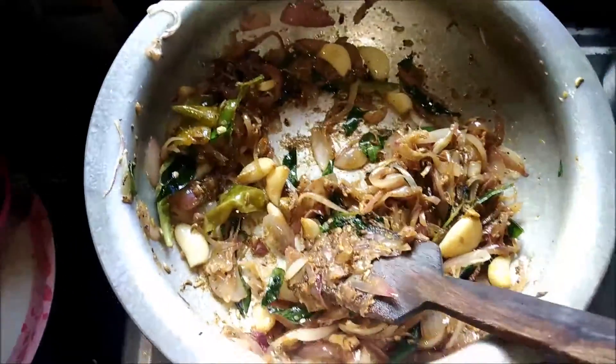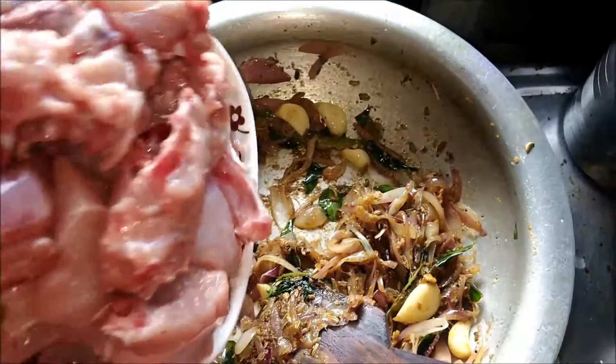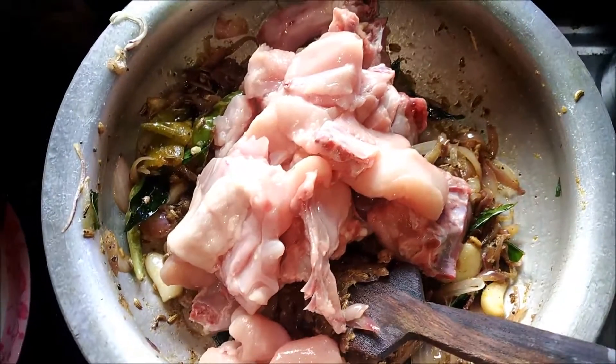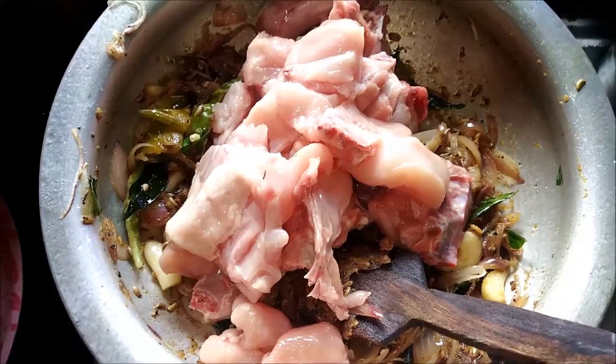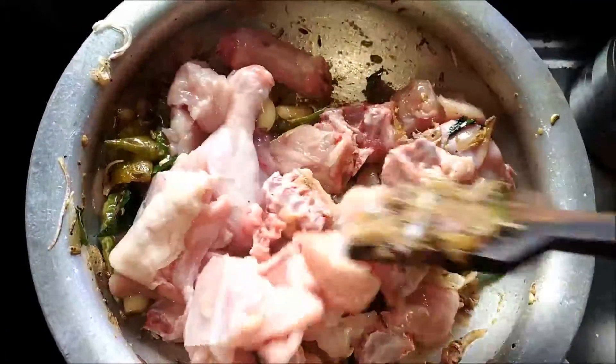Now it's the time to add the chicken to the curry. We've added the chicken and now it's time to mix the curry with the chicken.